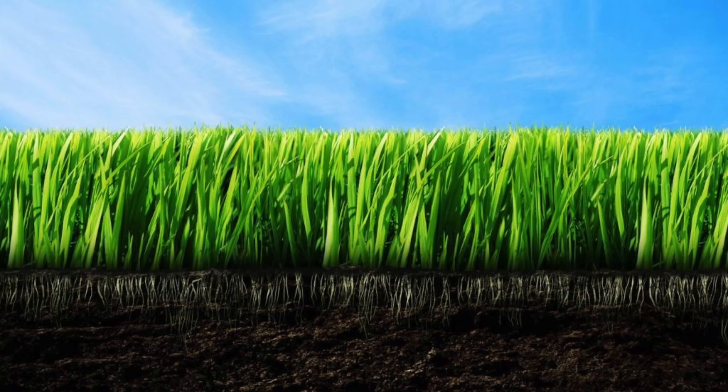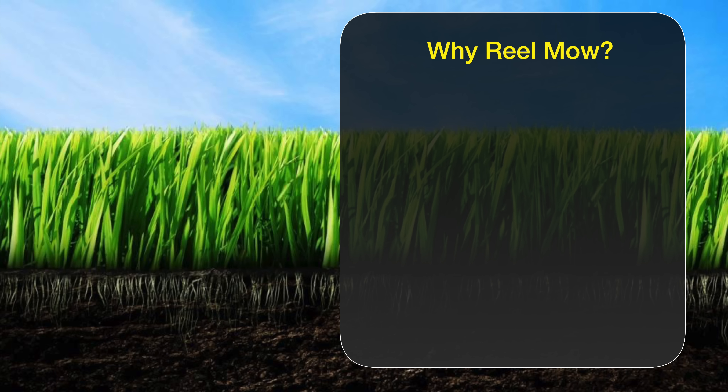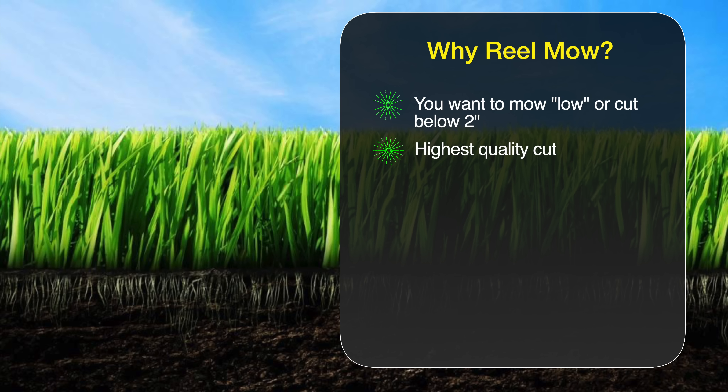Why do we want to use a reel mower? Well, the first reason is if you want to cut your lawn below 2 inches, a reel mower is the only way to go to get a good cut. It's going to deliver one of the cleanest cuts you can get in your lawn, which is actually healthier for your turf. And if you like lawn striping, reel mowers can deliver much better stripes than most conventional mowers.